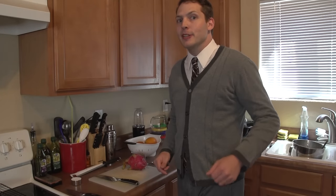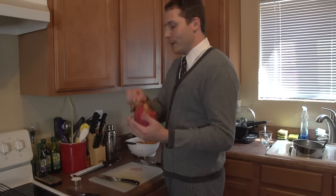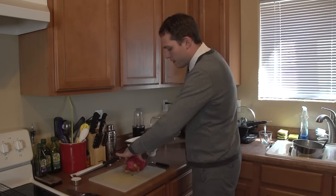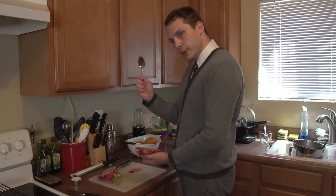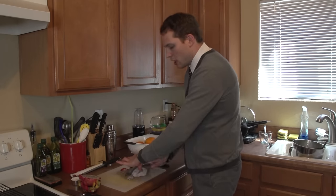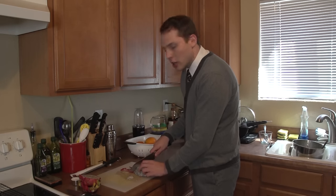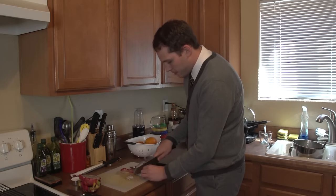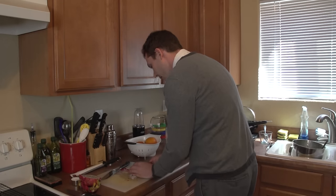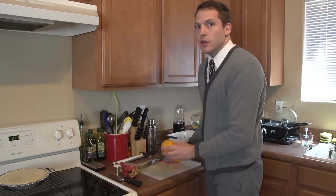Now I'm going to show you how to make a very special summertime or springtime drink depending on your preference. This crazy-looking thing is called a dragon fruit. What we're going to do is take our knife and just cut that guy right in half. All we're going to need for this recipe is just half, so get yourself a spoon and get in there and scoop it out, kind of like an avocado. Once we have that, let's go ahead and chop it up into about quarters, then make about bite-sized chunks — just rough chop it. Once we have all that, go ahead and drop it into our blender.